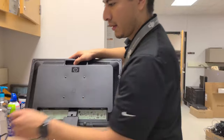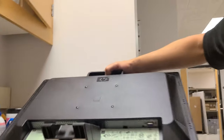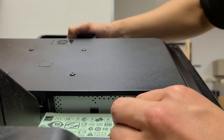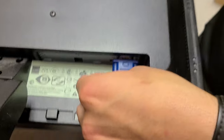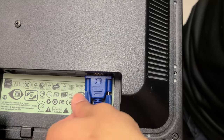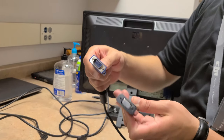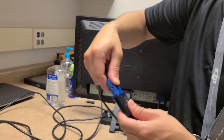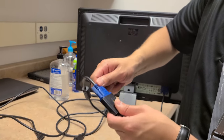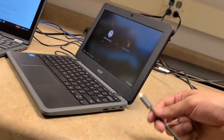Now, onto setup. The first step is to connect the power and video cables to the monitor. VGA has screws that should be tightened to secure it to the monitor. Plug in the other end of your video cable to your short adapter cable, and plug the other end of the adapter into your Chromebook.